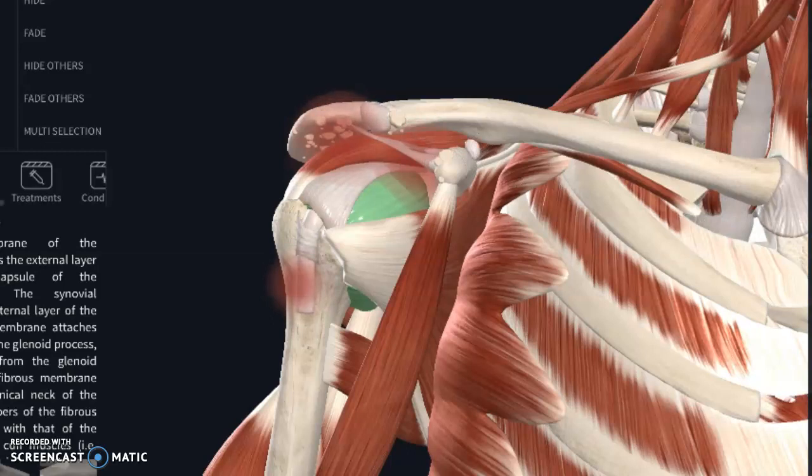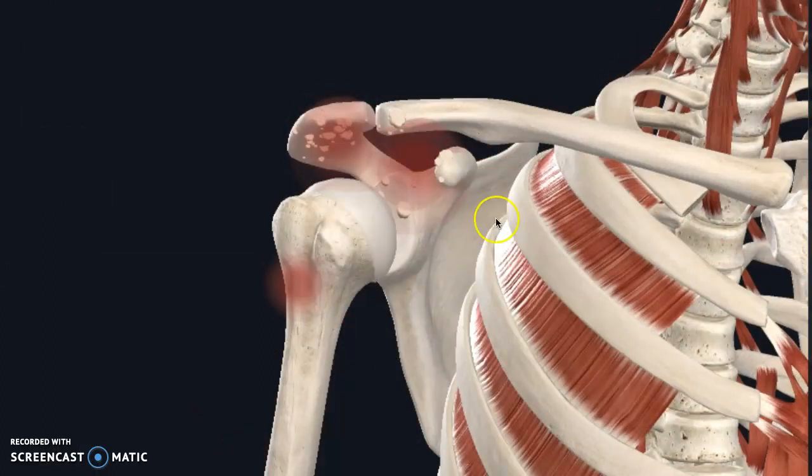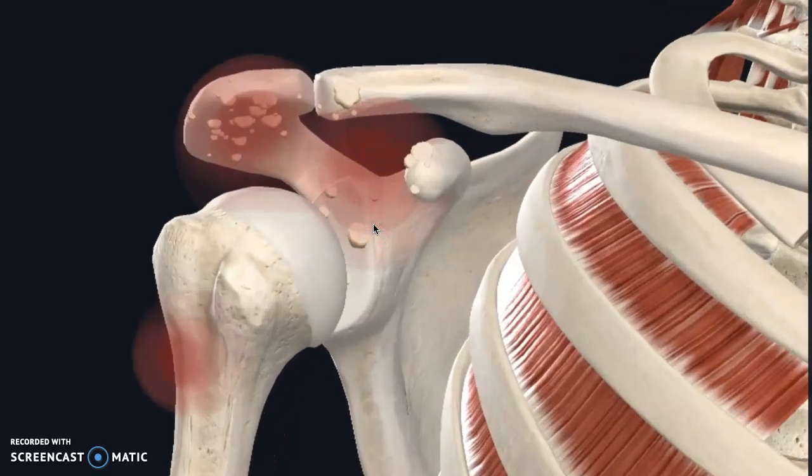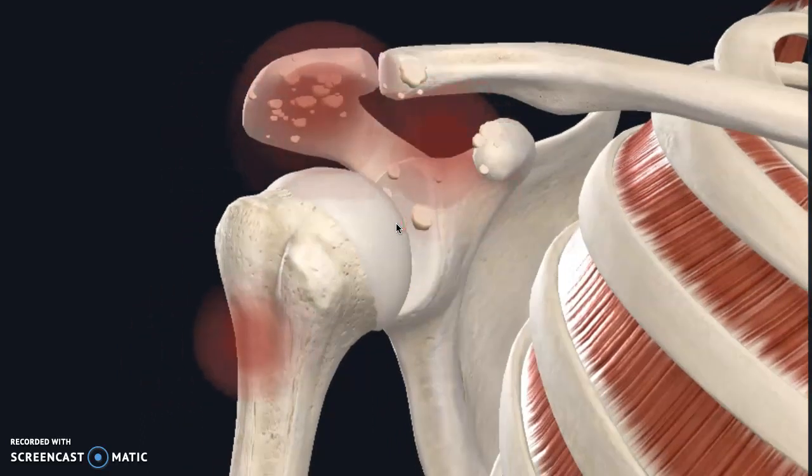If we take that off and get down to just the joint — this is your humeral head and this is your glenoid. Your glenohumeral joint is your shoulder joint, so whenever you're reading that in the report, that is what it means.